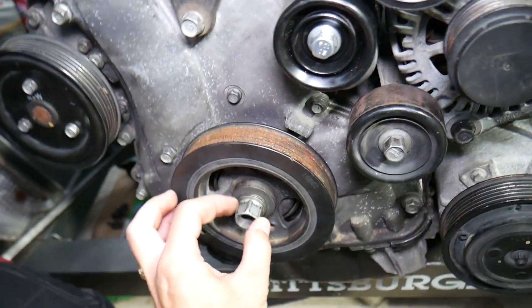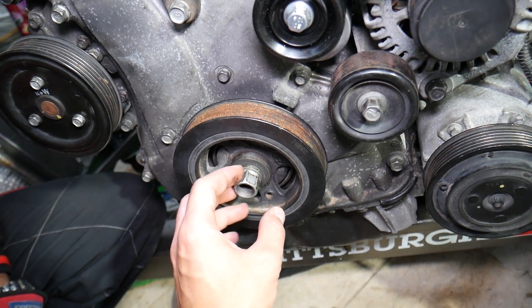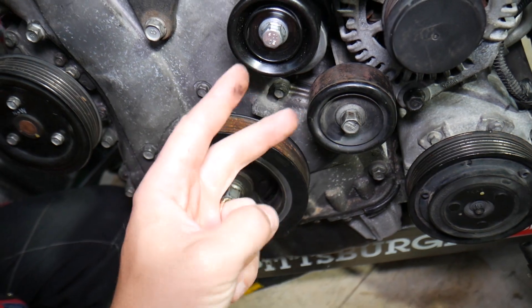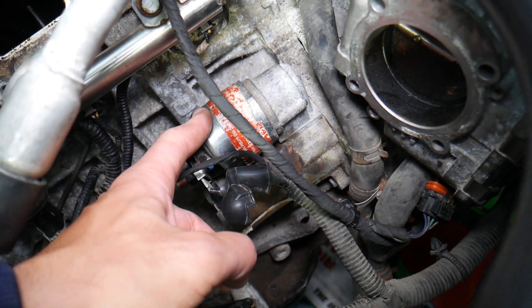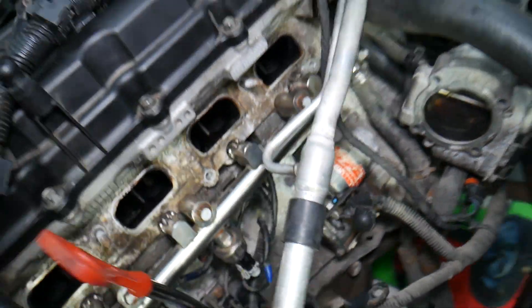Now this is where things get interesting. There is a special tool that prevents your crankshaft from turning so you can take that bolt off. There are two kinds of tools — I'll put the link to each one in the description below. One of them requires you to remove the engine starter. We have a special video explaining how to do that. You remove the engine starter and install the tool on the flywheel so it prevents the flywheel from turning.